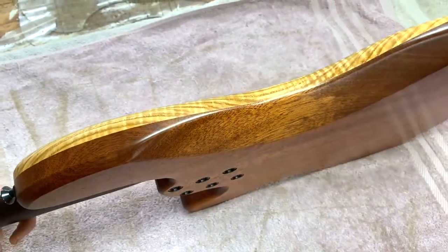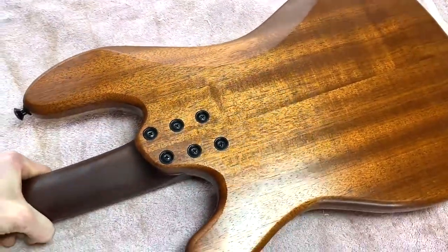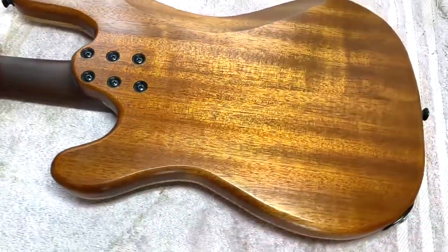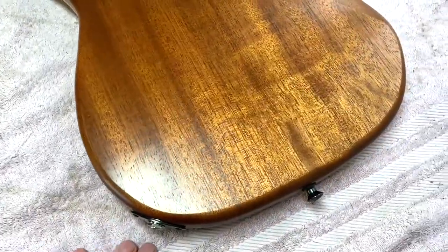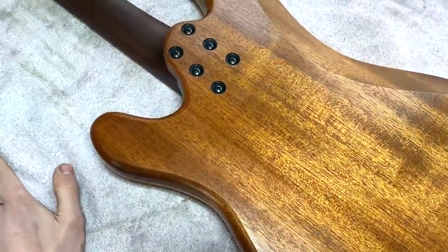This is undured mahogany for the back. You can see it's got a lovely rich colour to it. I've got a good stock of that as well — it's one of my favourite woods to work with, undured mahogany.